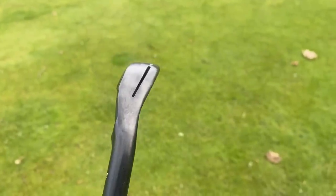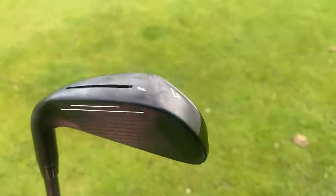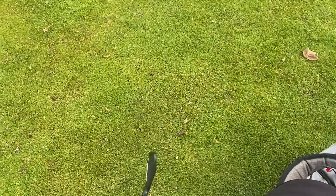I want you to have a look at the aesthetics of this club — the sound, the feel, the way I'm hitting it, the feedback, the response I'm giving to you. I want you to think about how much these irons would cost brand new when they came out retail. They're about five or six years old now, and what they're currently going for on eBay. I'm telling you now, no one's buying these clubs.